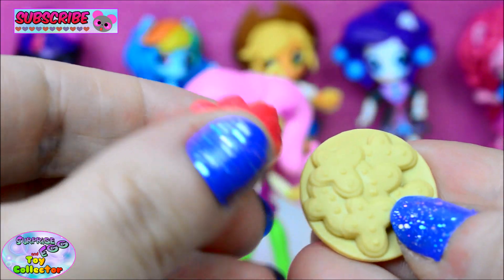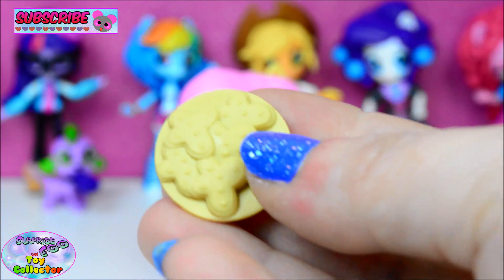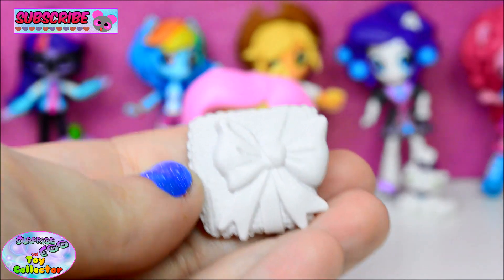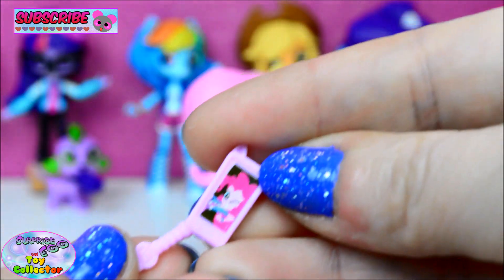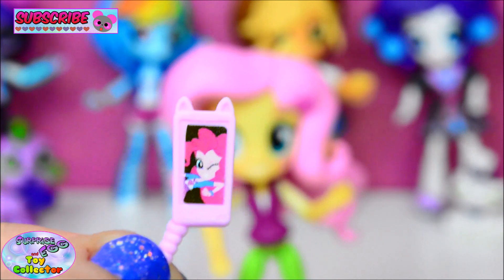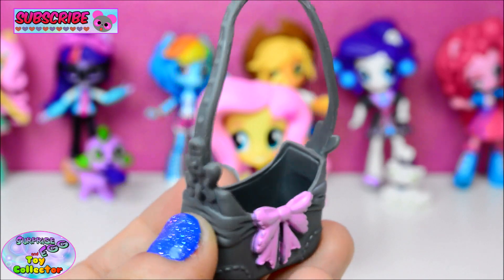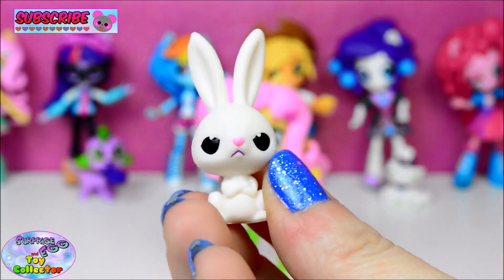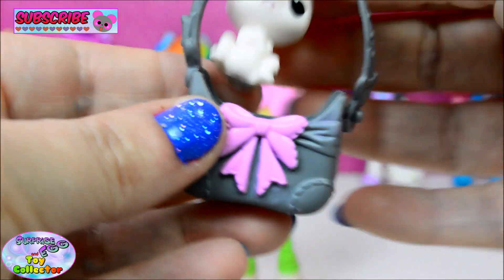Fluttershy also comes with some accessories. She comes with a bowl of apples and a plate of cookies. She has a pink sleep mask and a cute little cushion with a bow. She comes with a mobile phone which looks like it's attached to a selfie stick, and she seems to be calling Pinkie Pie. She also comes with an adorable handbag, a cute little cat, and of course she comes with Angel. You can pop Angel into her handbag.